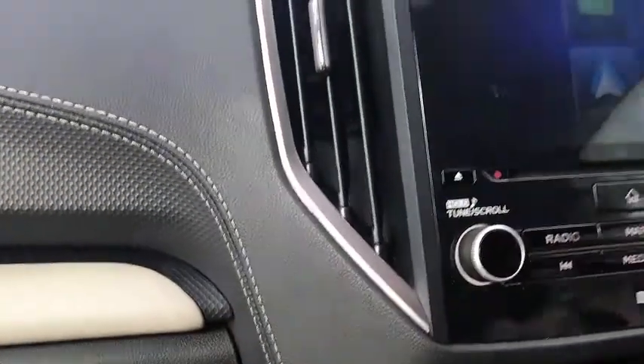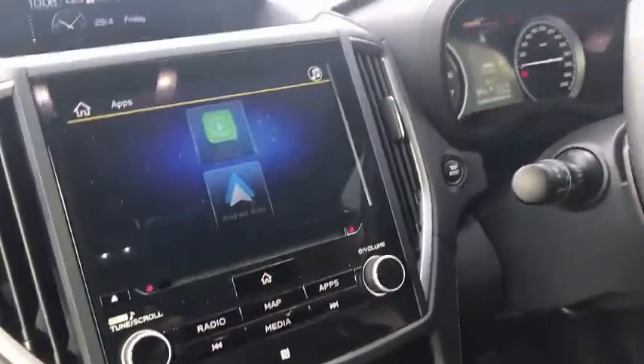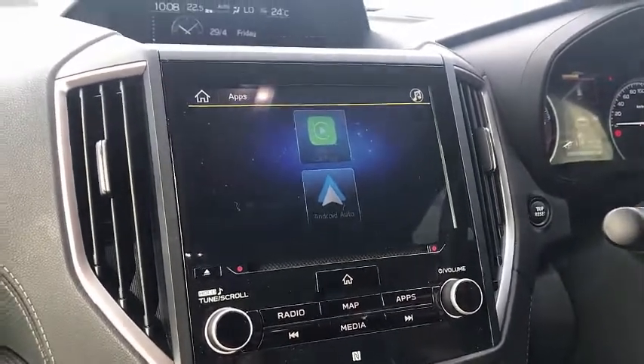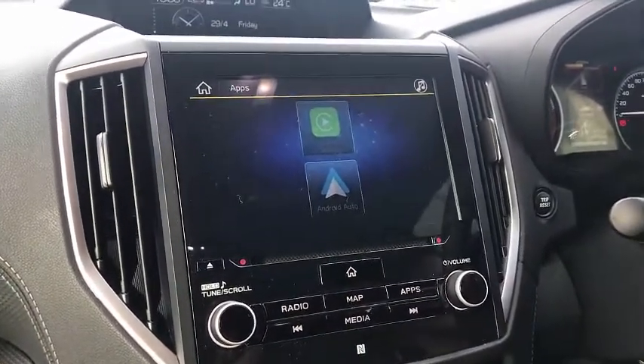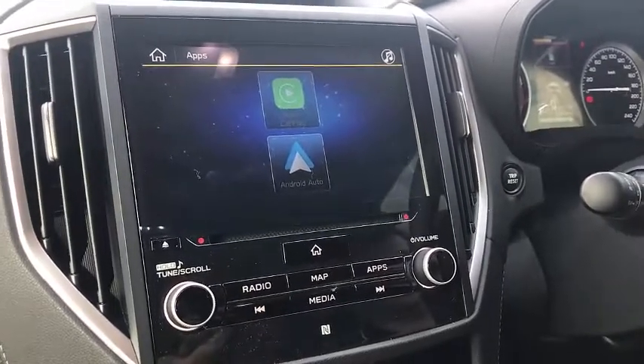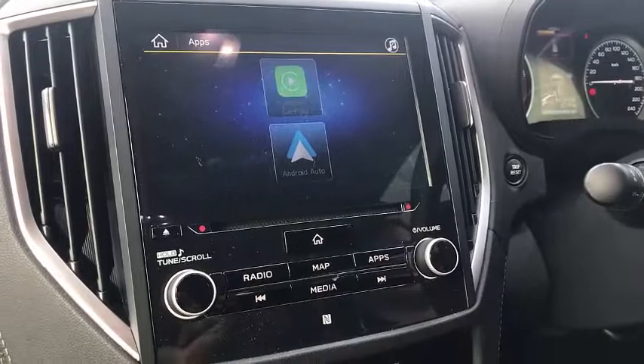Just plug and play in the USB port and wait a few seconds until the device is being recognized by the car system, and you will have wireless CarPlay on your Subaru all good and running. This is a great solution — you don't have to worry about cables hanging around.